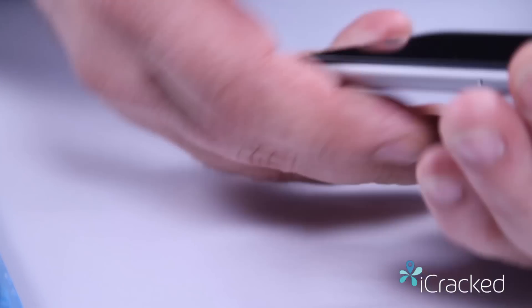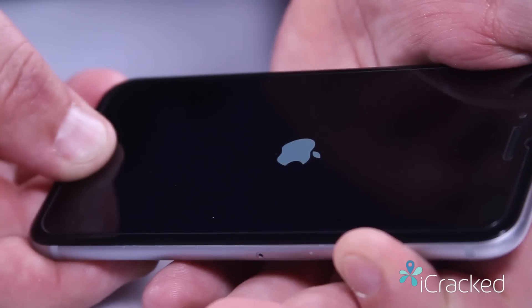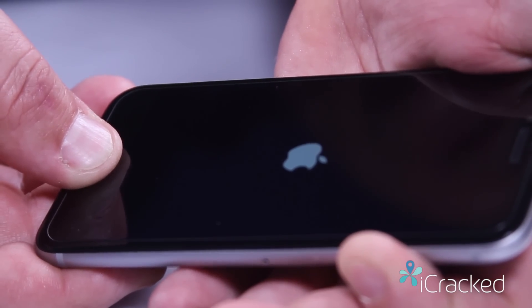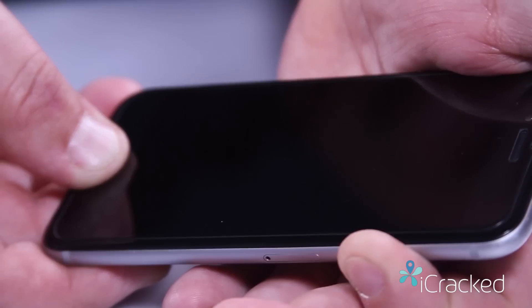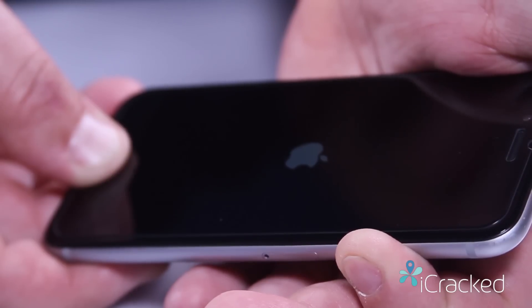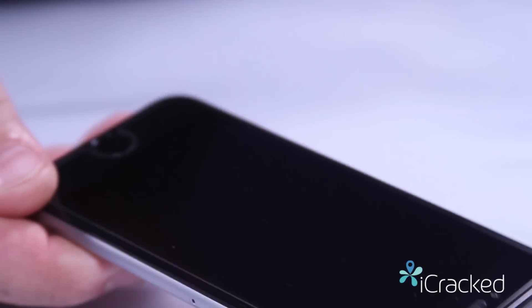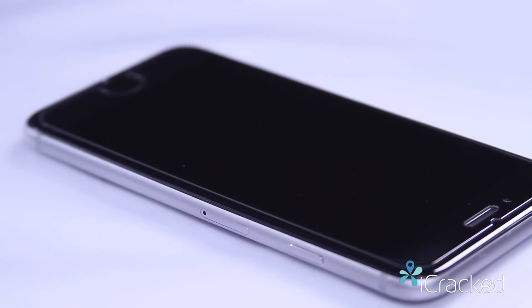It's really simple — you press the power button and the home button, continue to hold. You'll see the Apple logo disappear, then it'll come back up and then it'll disappear again. Once it disappears, go ahead and release — your phone is now off — because we don't want to go into the phone with live power.